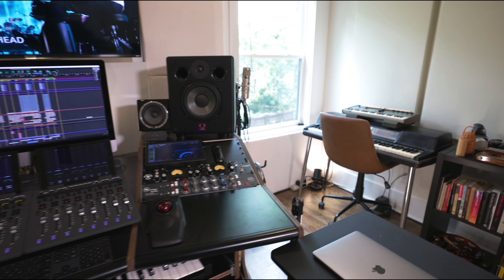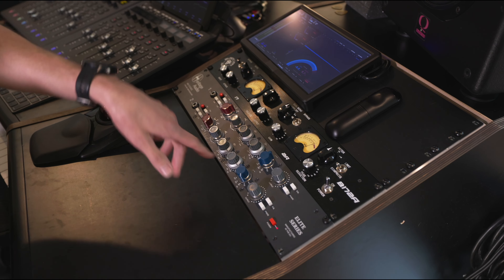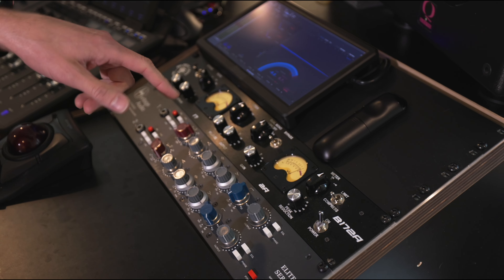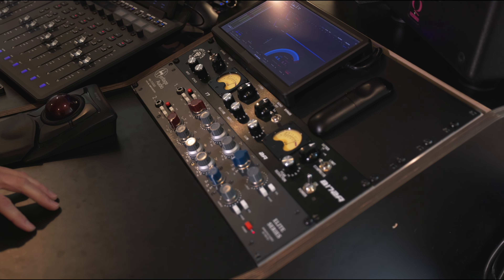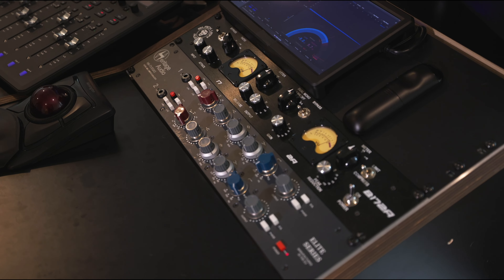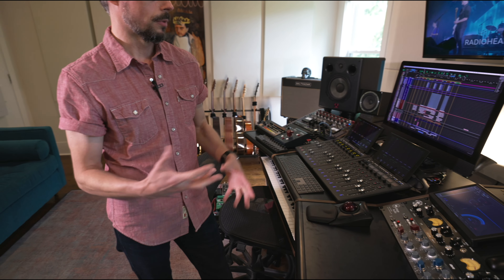The Black Lion Audio unit is two compressors in one — 1176 on the left, LA2A optical tube on the right. I specifically got this for tracking. Channel one of the Heritage Neve hits this in series. I like to go 1176 circuit first — fast attack and release, just grabbing the little peaks — and then that goes into the LA2A for leveling and a little bit of warmth and tone. So I track through that.